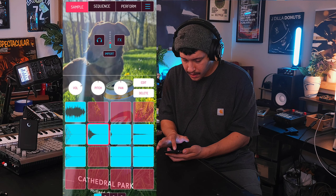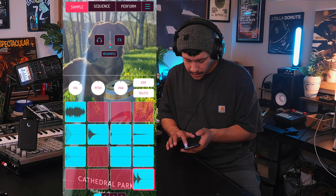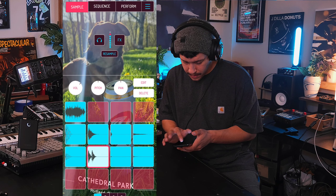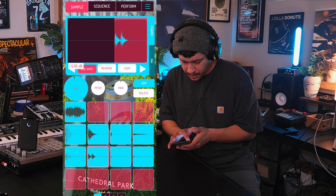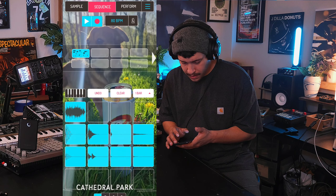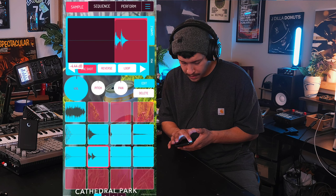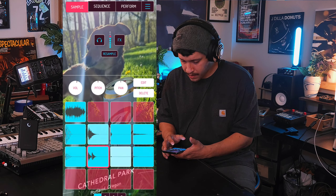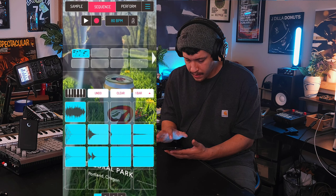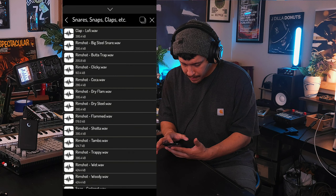I'm going to create a little snare roll here. There we go. Let's turn the one shot on and turn the volume down a bit. There it is. That snare just isn't hitting quite as hard as I'd like it to right now. So let's get another - maybe like a clap or a rim shot, something like that.